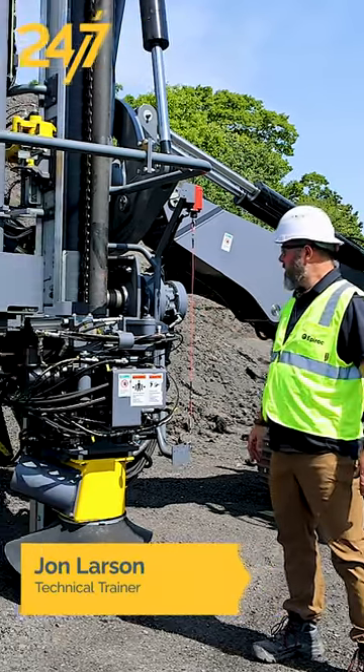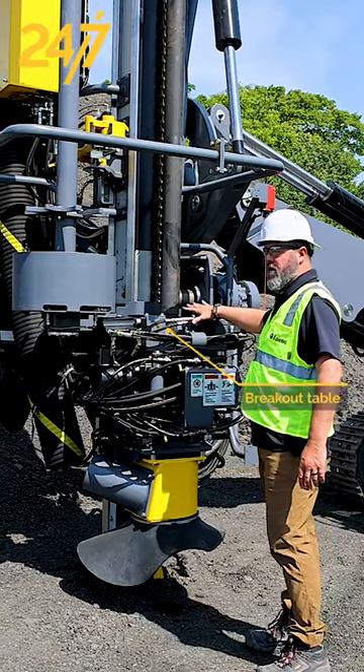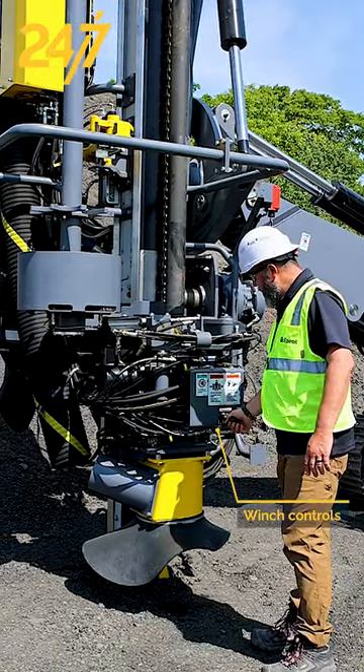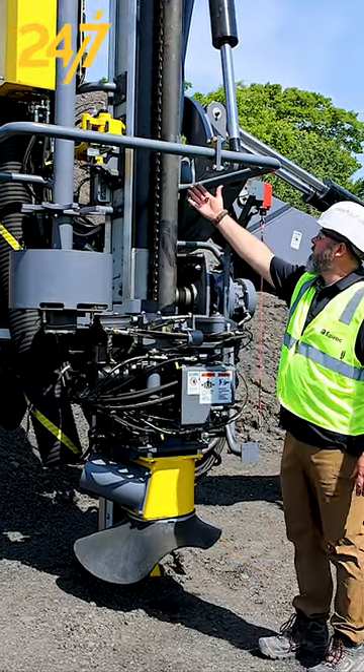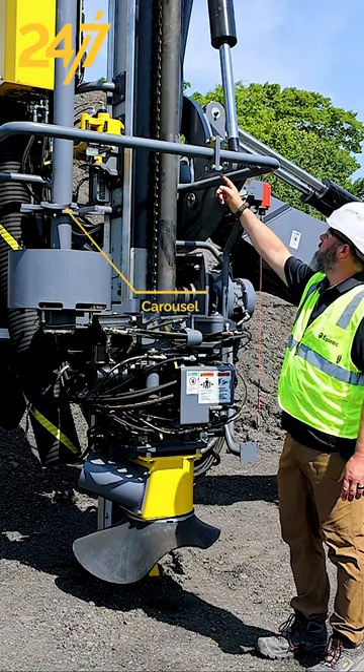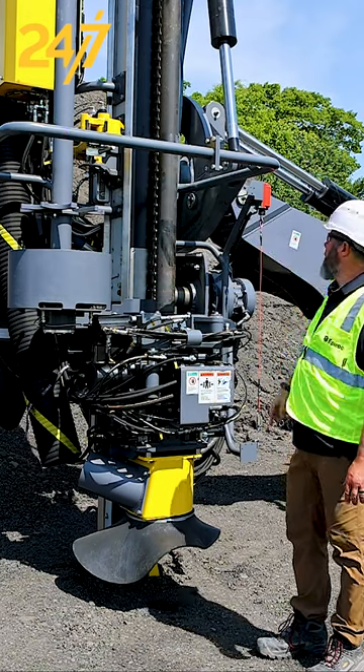Here at the front of the machine out on the feed assembly, we're going to inspect all of our hosing, the breakout table for any damage to the jaws, the winch controls, dust pot, we have our rod grippers here and carousel, the front doghouse — check for any leaks, drips, stuff of that nature.